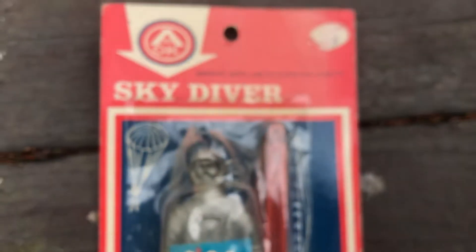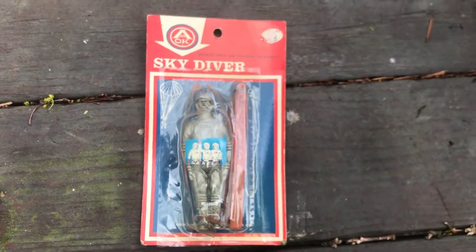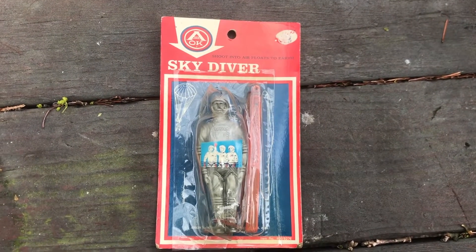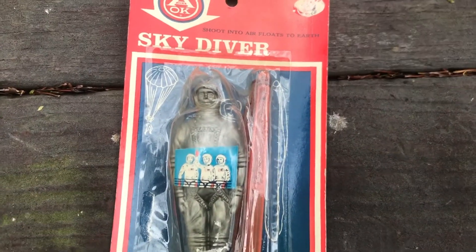Some nice graphics there, kind of creepy looking. But the price was right, and again, I was not expecting to see this today. Props to the vendor for getting it right out. And we're going to put it back in the quarantine bag for another 24 hours, because there is plastic in there.